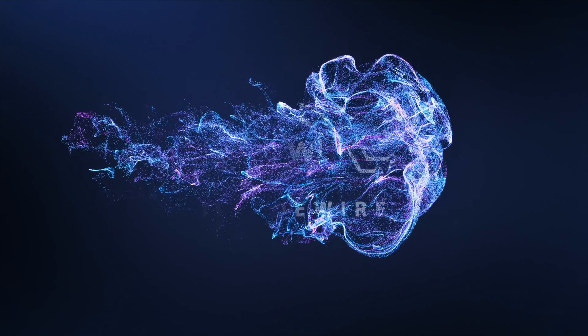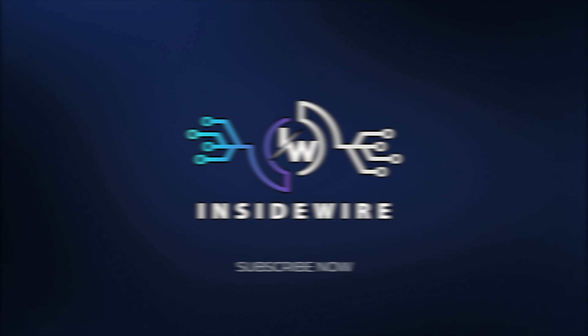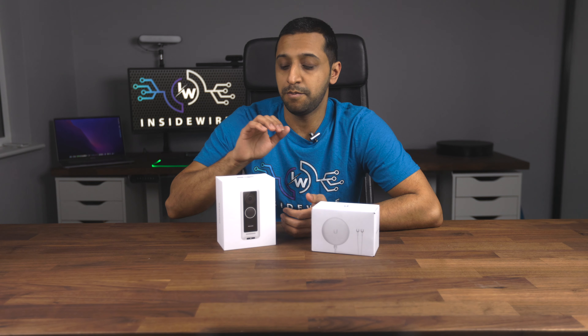In this video I had planned to tell you about the G4 Doorbell Power Supply, but Ubiquiti have gone and announced that they're releasing the G4 Doorbell Pro. I don't think this video is going to be too much use, but I'm going to go ahead and show you how this device works anyway. On Ubiquiti's YouTube channel they have released the G4 Doorbell Pro announcement, but we're going to show you how this connects for anybody that's still using this one.